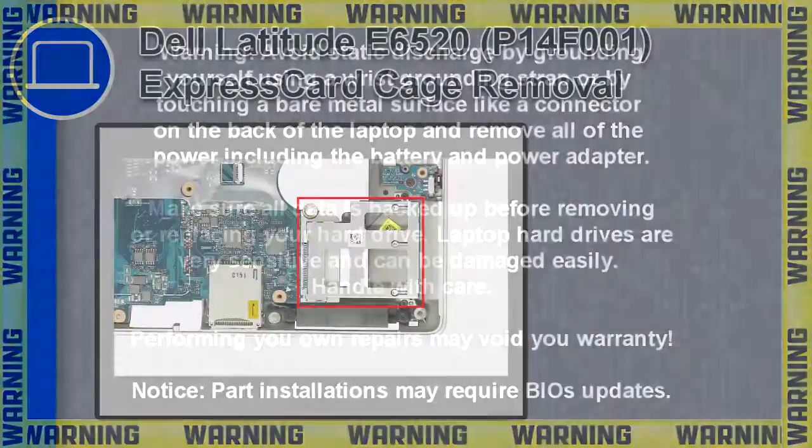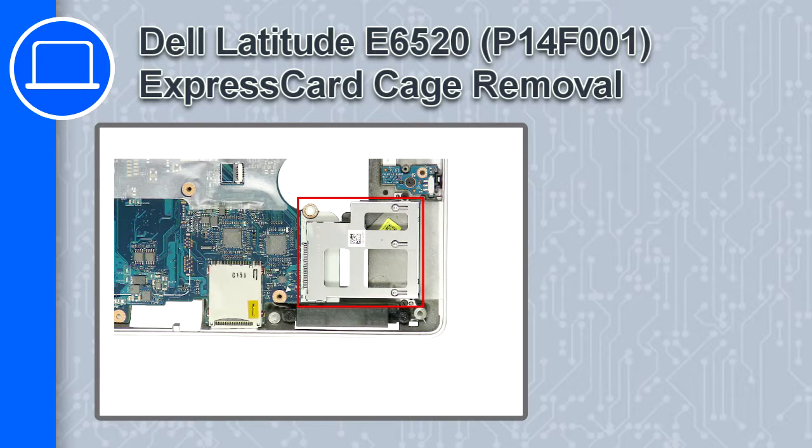Hey, how's it going? This is Ricardo, and in this video I'll show you how to remove the Express card cage from a Dell Latitude E6520.